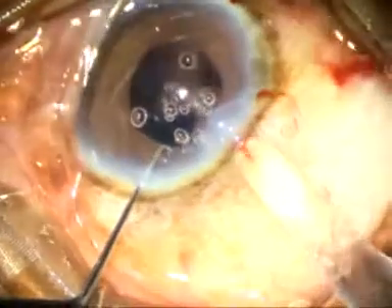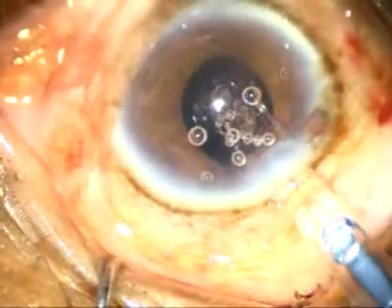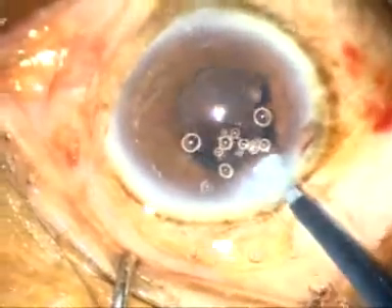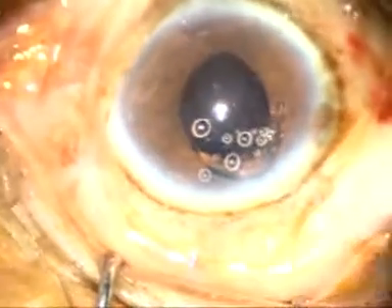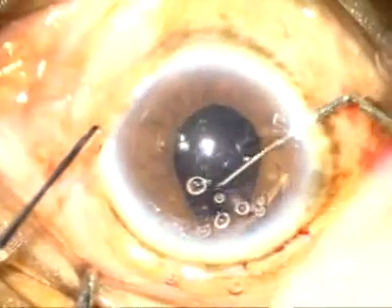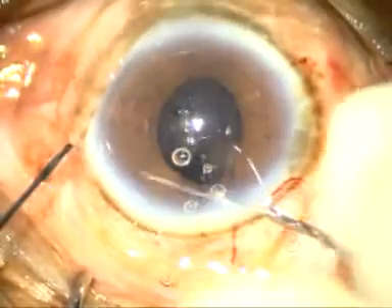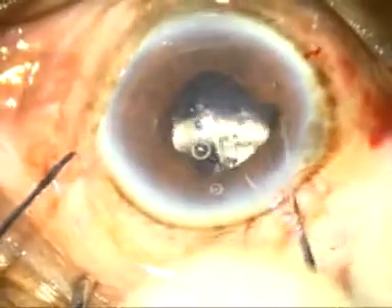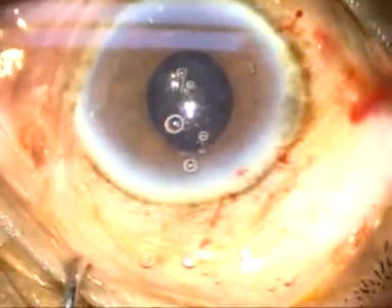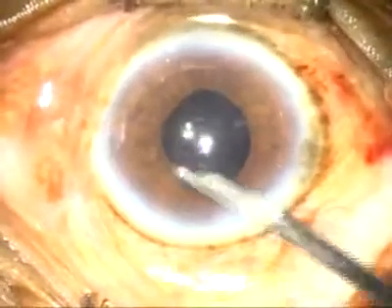I can nicely place the lens in the bag. I am observing the direction of the haptic — it should go into the bag. The trailing haptic will be dialed by the Sinski hook into the capsular bag. Now I am checking whether it is in the bag or not — yes, the lens is in the bag. With the Sinski hook, just retract the iris and check if the lens is in the bag; in this case it was in the capsular bag.